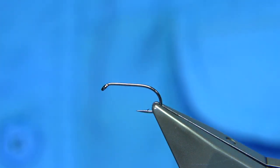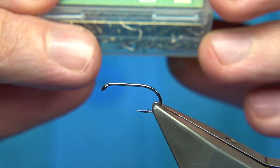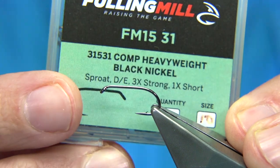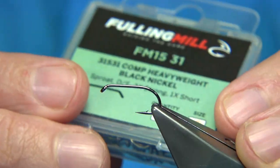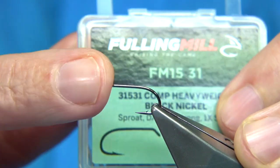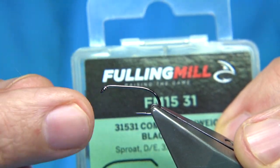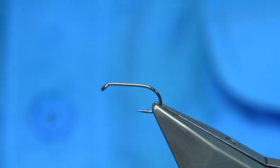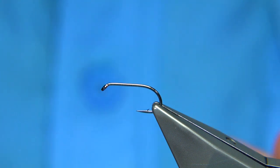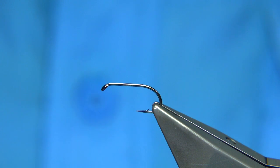Hook choice — it could be a straight hook or a curved hook, it's up to yourself. A straight hook is very popular with competition anglers. I like a straight hook as much. If you're going to be moving the fly and twitching it, the straight hook will hook up better. A curved hook is more for static or sort of hanging the fly — the fish will hook up better on the curved hook. But as I say, it's up to yourself. You've got to have confidence in what you're using.